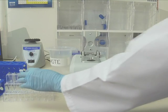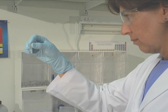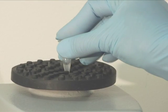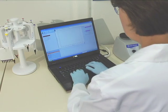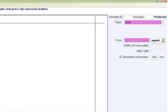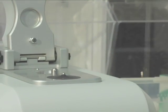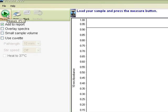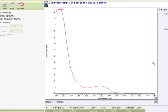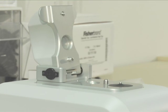When blanking is complete, wipe the blank solution from the lower and upper pedestals using a dry laboratory wipe. Prior to taking an aliquot for measurement, it is important to ensure that the sample is homogenous. Mix the sample gently but thoroughly by gentle vortexing using a mid-level RPM to avoid introducing microbubbles into the fluid. Enter a sample ID in the appropriate field, load two microliters of the first sample, lower the arm, and click measure.